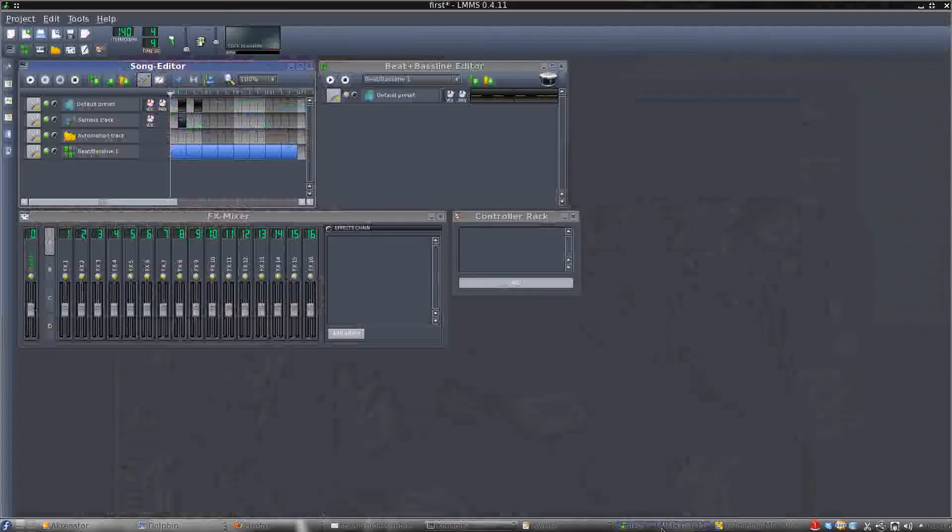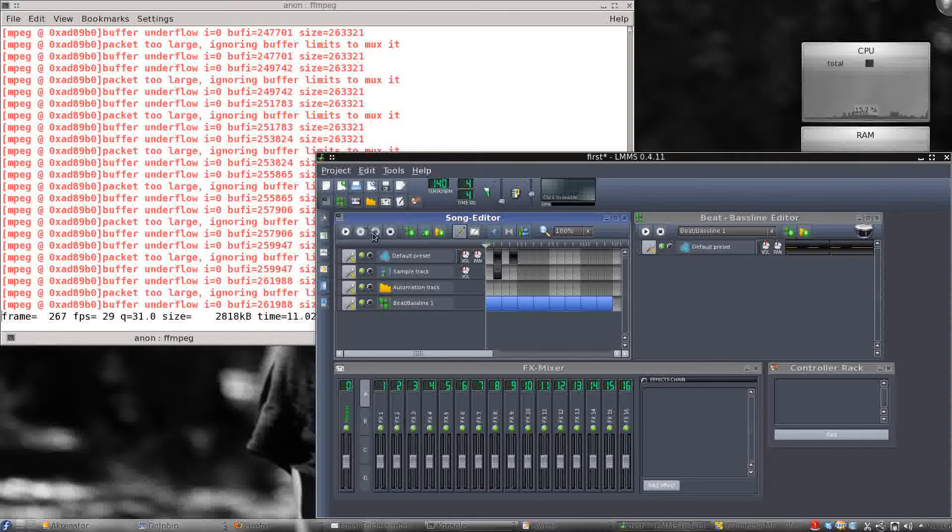Hello there. I've got LMMS going, and we're going to do a little beat view.